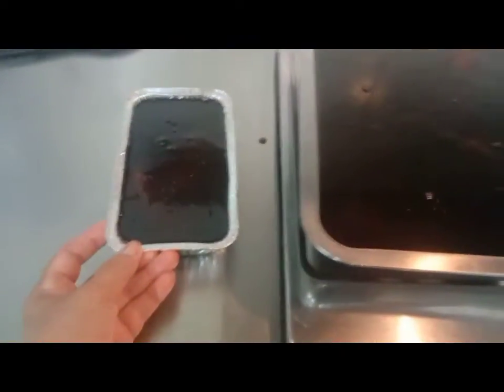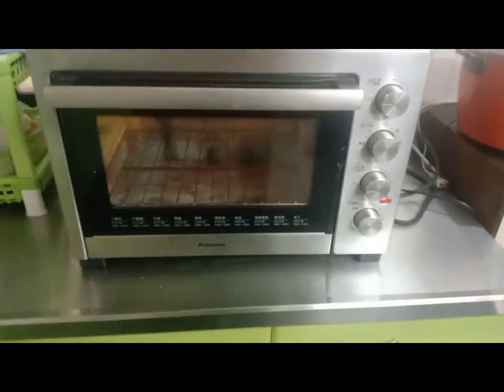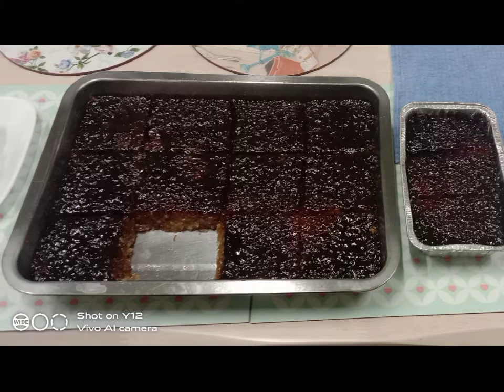Ayan na, may syrup na sya, and then I'm going to put it in the oven. The oven is already preheated. So that's our biko.